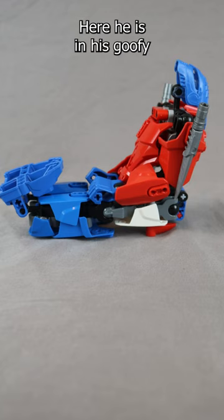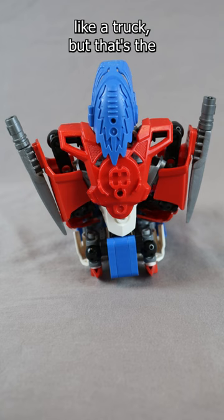Here he is in his goofy-looking truck mode that doesn't really look like a truck, but that's the best you can do with these guys. I will see you guys in the next one.